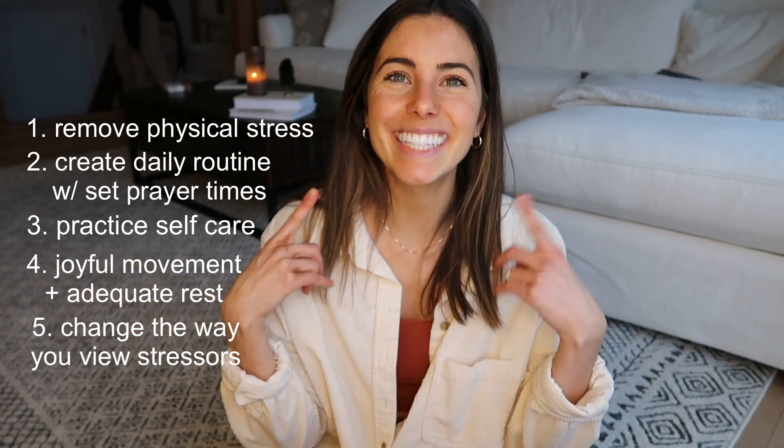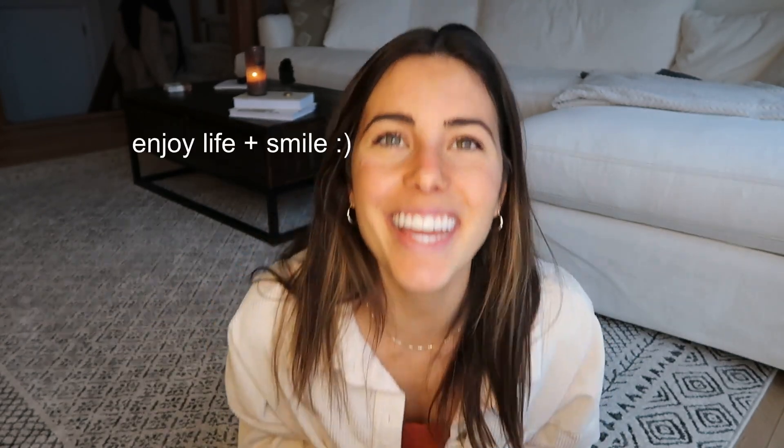So here's the recap: keep your environment clean, create routine, practice self-care, move your body and sleep more, reframe your thoughts about stress — and the bonus tip: smile. Thank you for listening to this quick little video. I hope you loved it and learned something. If you want more wellness tips, keep watching these videos, like, subscribe, and thank you for watching.